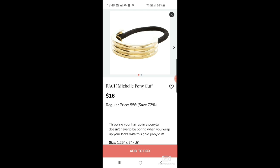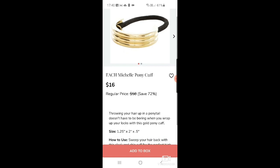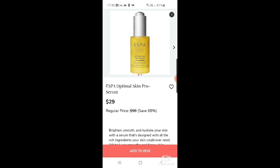Then there's the eachMi shell pony cuff — I never really know how you'd put that on. It looks like metal, so how on earth would that actually work? It's $16 down from $58, but just — no. Then there's the ESPA optimal skin pro serum, which I've used before. It's a bit more of an oily serum but it does work. I used to use it at night time.